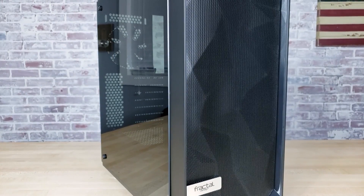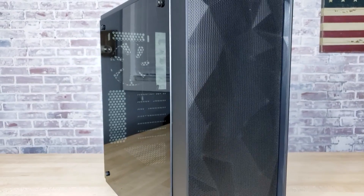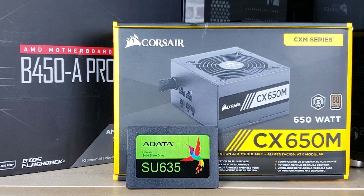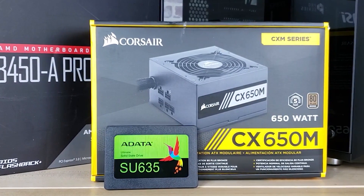As of right now, the Meshify C is not available on Amazon, but you can get it on Newegg for just under $90. This build also comes with 16GB of RAM, a 480GB SSD, and Corsair's semi-modular CX650M power supply.